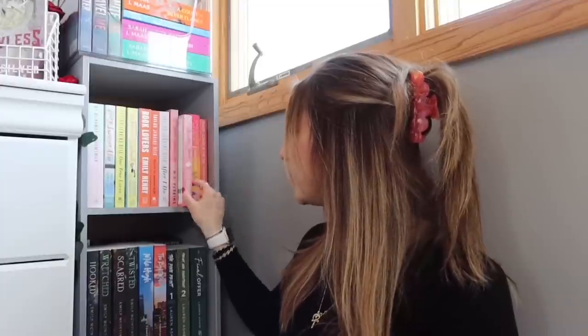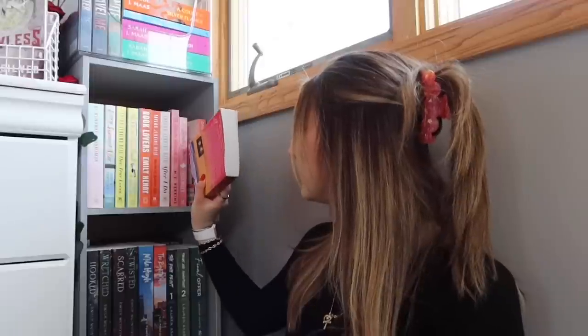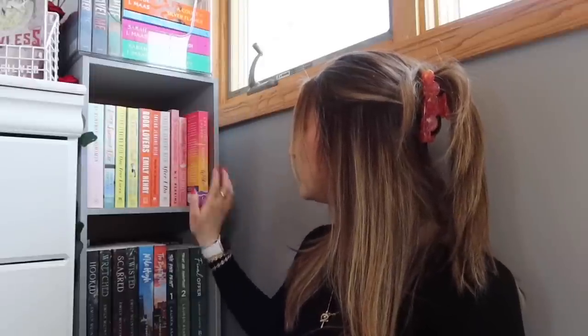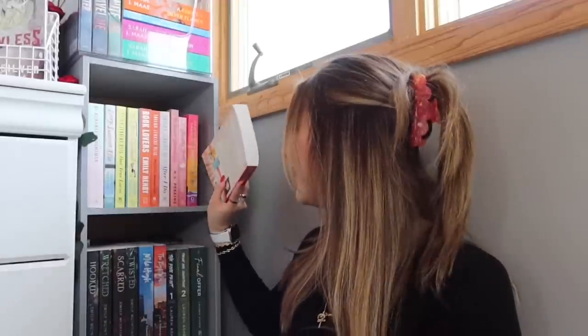Secretly Yours by Tessa Bailey is a book that I recently just bought and I'm very excited to read this one — also obsessed with this cover. And then Christina Lauren's Something Wilder, another book I just bought recently, obsessed with the cover and the colors — all the sunset vibes I love. And then Daisy Jones and The Six, and you guys already know I want to read this soon. So that is the completed first row of this bookshelf.